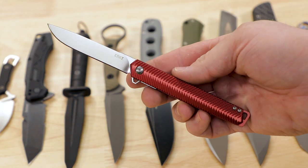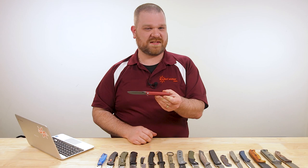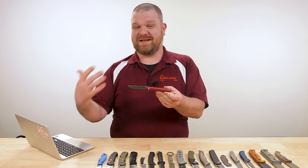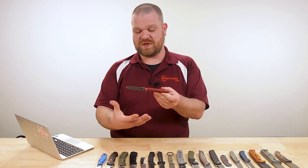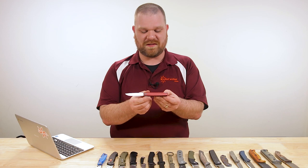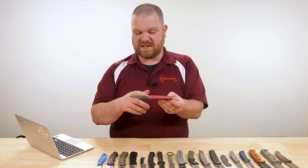We actually had a couple years ago one of Ken's first prototypes for the Stylus here in the building, and I thought it was phenomenal, but never thought we'd see the production version from CRKT because of that other CEO in the lineup. But I'm really glad it's here because it's a really cool design.